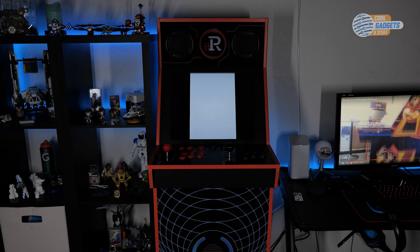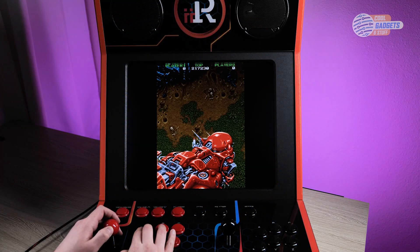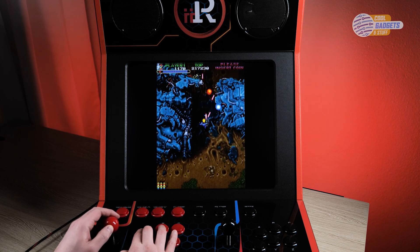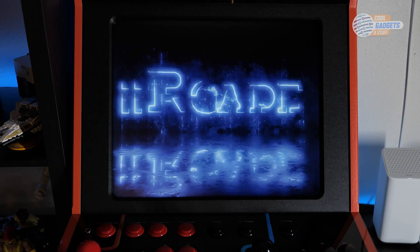Hi and welcome to Cool Gadgets and Stuff. Today we are going to review the i-Arcade, the new home arcade cabinet that boasts its own online market and community. I want to go ahead and thank i-Arcade for providing us this unit in return for our honest review. I am really excited about this one, so let's go ahead and get started.